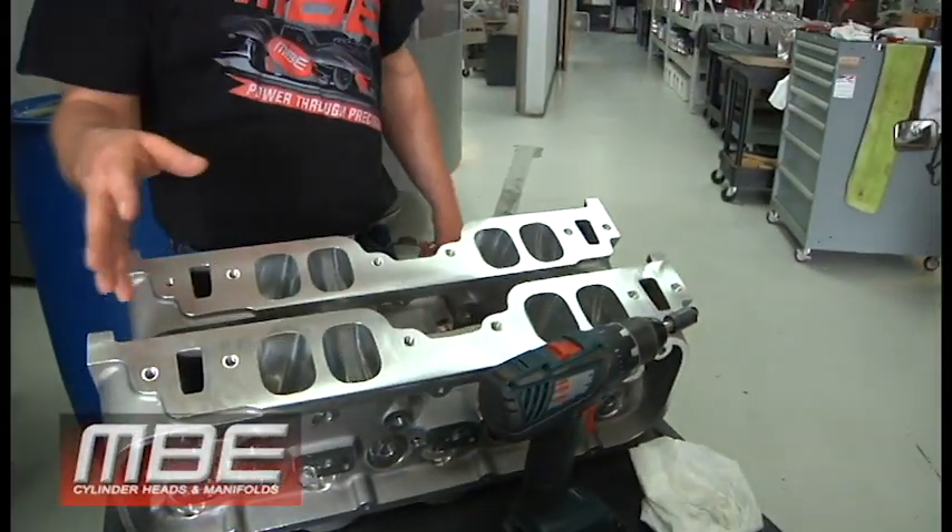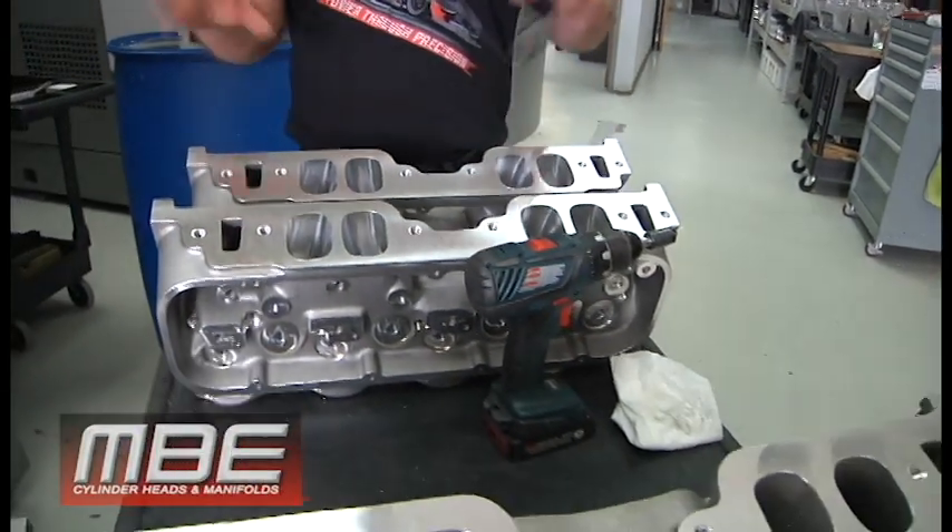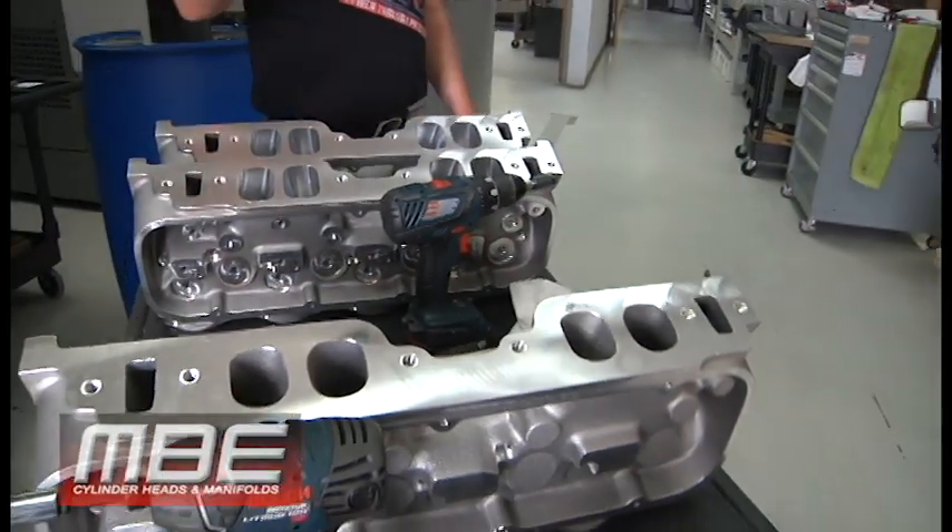It's valve train related, port design, casting — pretty much everything. We got a pallet of these so we're making a run of them. We're cruising on that.